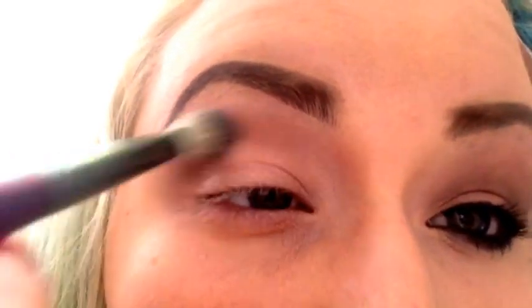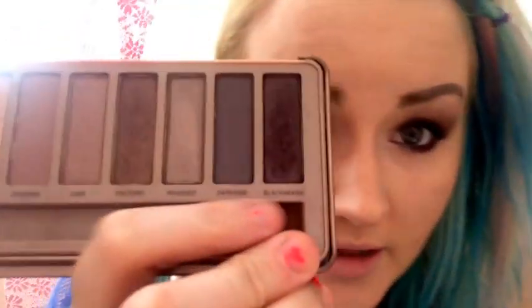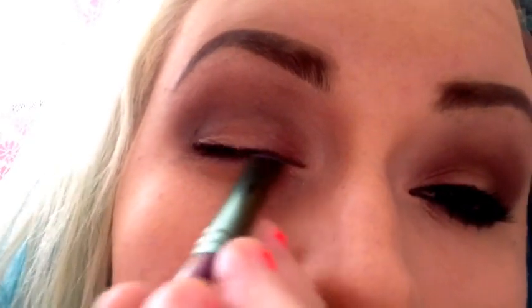I'm moving it down slightly. Then with my blending brush — this is my MAC 217 — I'm going to use Factory and put that right at my crease. Then I'm going to use a small, short shader brush and take my other favorite color, Black Heart, and just line the lid with it and bring it out to the corner.